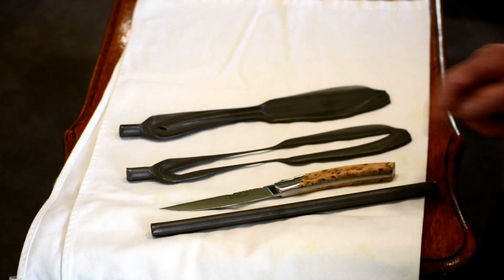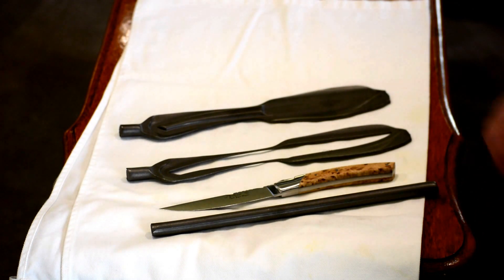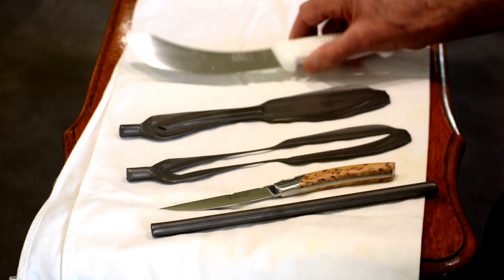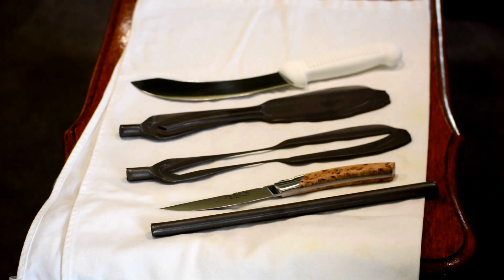So this is a forged knife — it started life as a round piece of steel — as compared to something like that which is made out of a flat plate. And that's just the difference between flatware and forged.